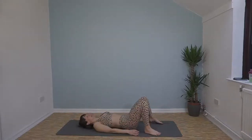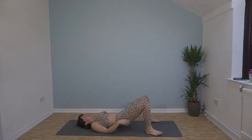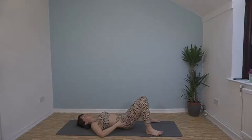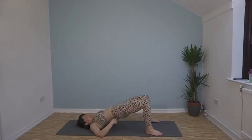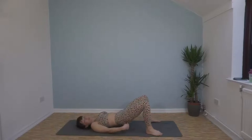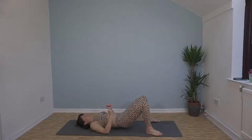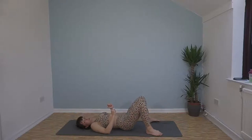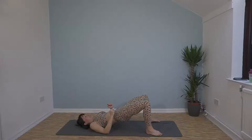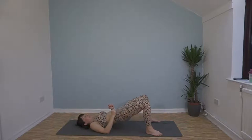We've got glute bridge — feet flat on the floor, knees bent, push your bum up to the ceiling. Very lightly tapping down on the floor and then squeezing straight back up again. Make sure you're tipping your pelvis forward — think about bringing your belly button down to the floor for the whole move and make sure you're squeezing those glutes. 20 seconds left.